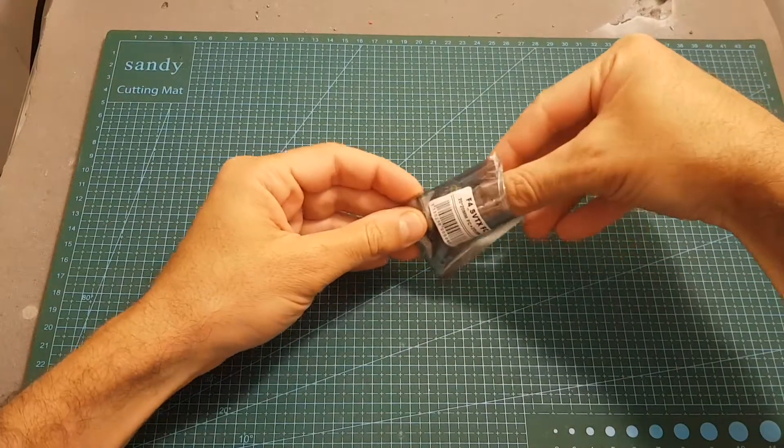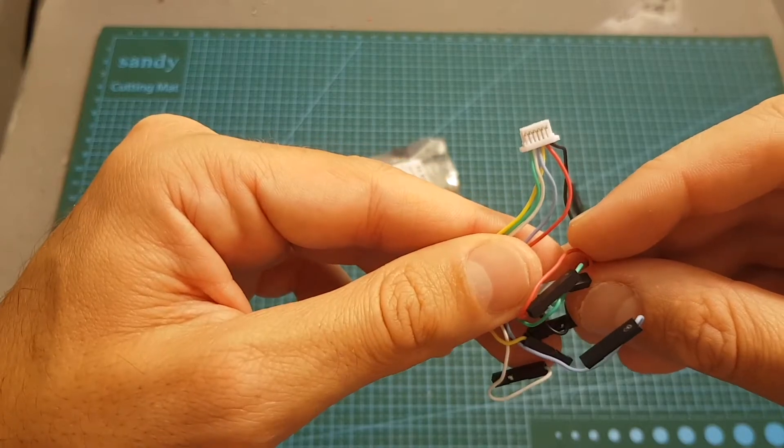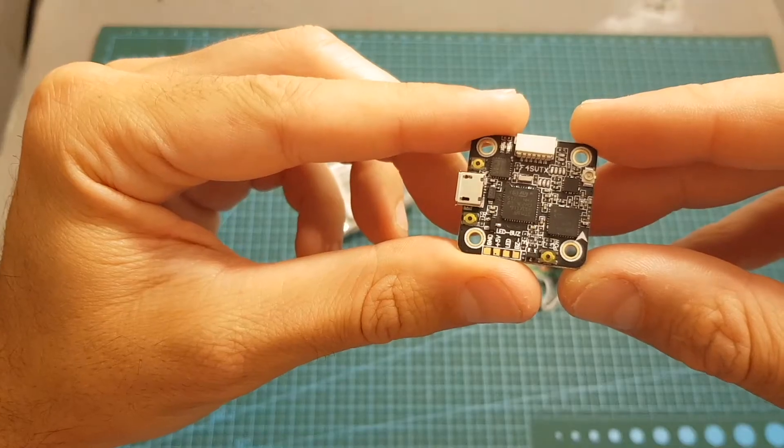Inside this small bag we're getting an IPX linear antenna, a 6-pin connector for the ESC and power interface, and of course the flight controller.